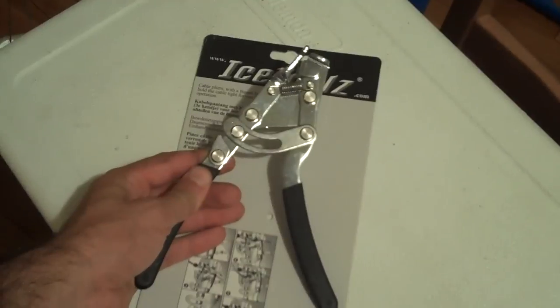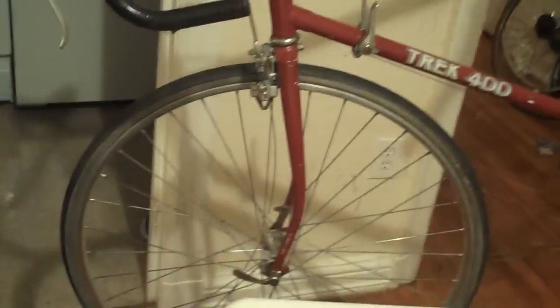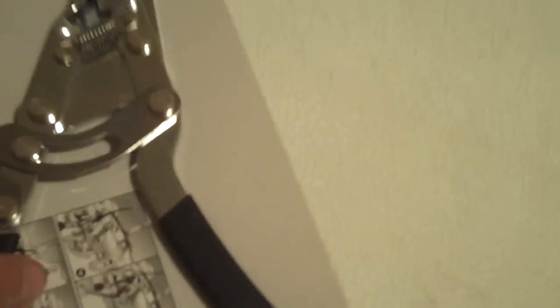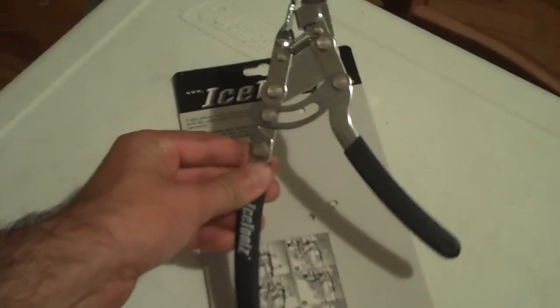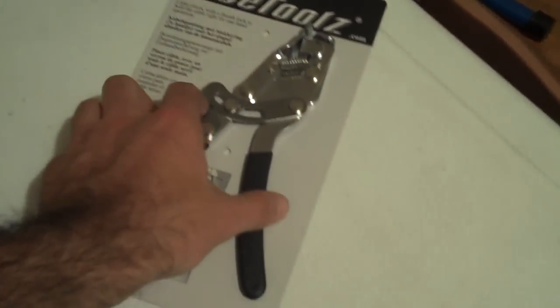Hi, I'm going to teach you how to use the IceTools Cable Puller to fix a brake on an old bicycle. I have here that I just got a new cable installed, so I just need to get the brake tightened. This is the IceTools version. There's also a Park Tool version and I think they're pretty much the same. This is just a little cheaper so I got this one.